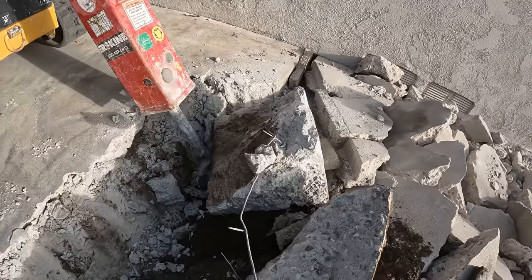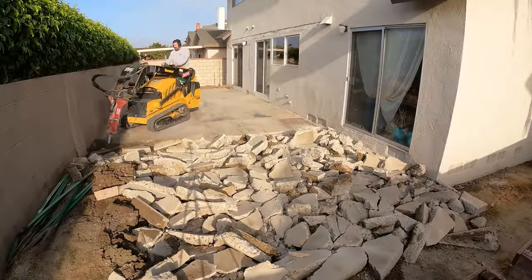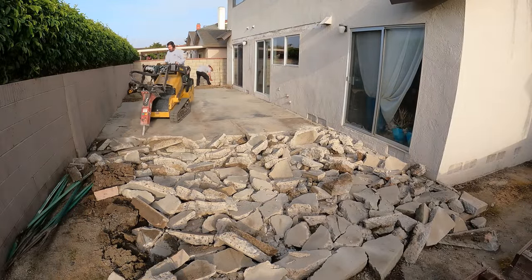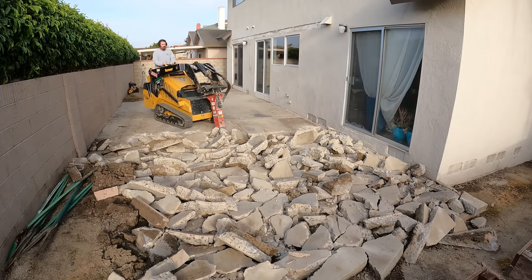There's no rhyme or reason I could figure for those footings at this point, but they've been in here a while. There may have been a patio cover here at some point, a door got taken out, a slider got thrown in — a lot of different things happened over the course of this house's lifetime.